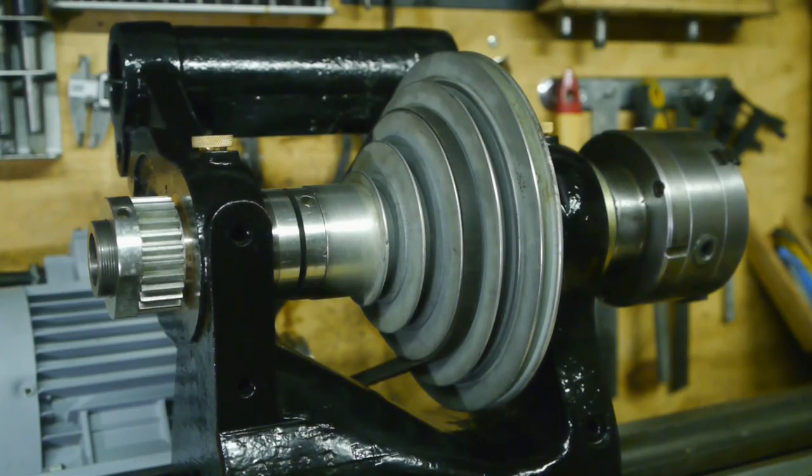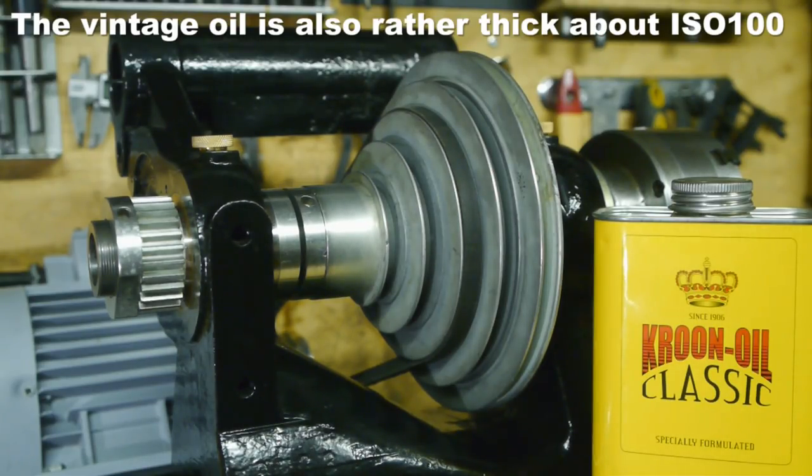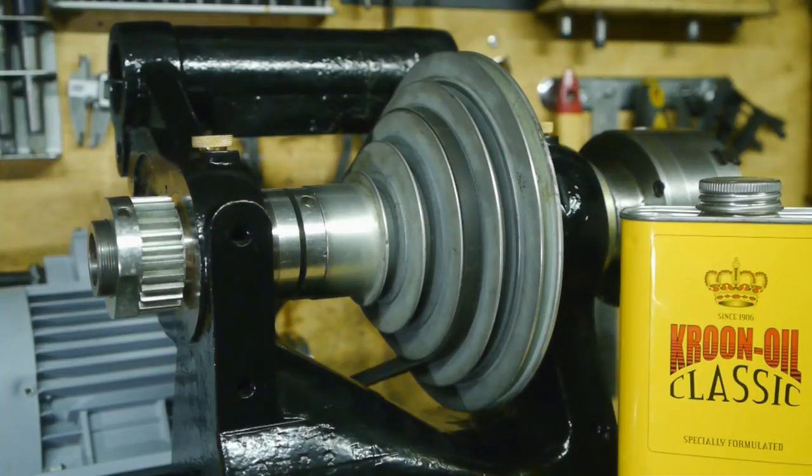I've reassembled the spindle and now I have to use the lathe for a while to find out if cleaning the pulley fixed the problem. I was going to use a ridiculously expensive can of old-school motor oil that supposedly has no additives, but now that it looks like the pulley might be the problem, I'll be switching back to the ISO 46 hydraulic oil I was using before — because if I start using the vintage motor oil and the problem is solved, I wouldn't know what solved it: the cleaning or the oil. Anyway, I've got a good feeling about the pulley cleaning.